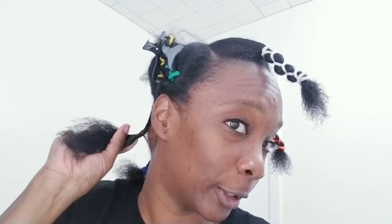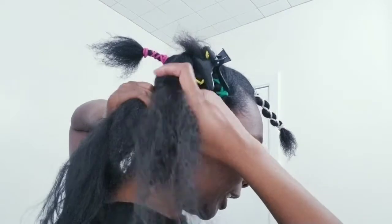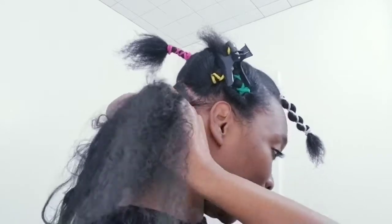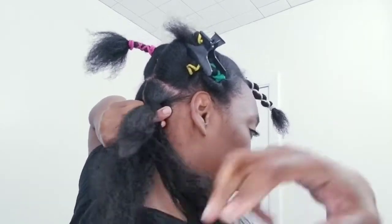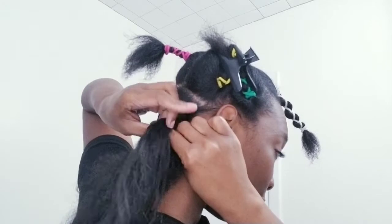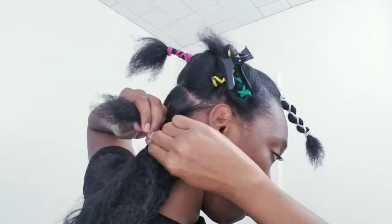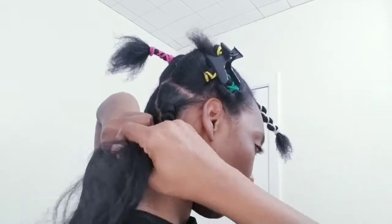I'm just gonna twist it in just a little and then start braiding. I'll turn around so you can see how I do it. I grab the hair and I start — I braid as if it's all my hair because I don't know how to start differently. This is just my way of doing it. I find it easier and the braid doesn't look messy. It's tight enough — I don't like super tight and I don't like super loose.